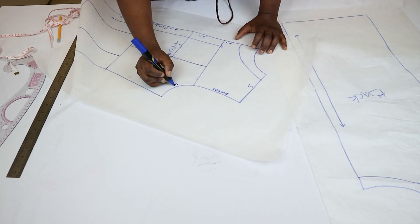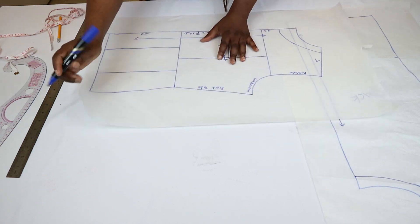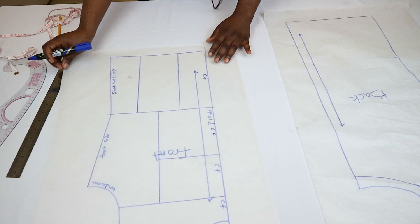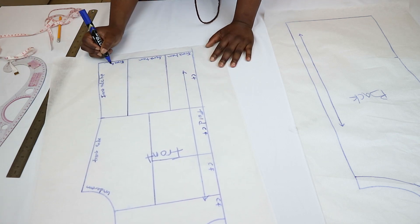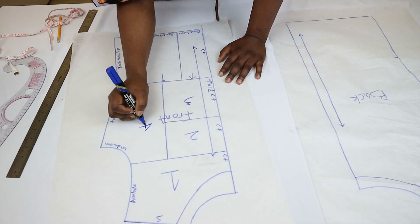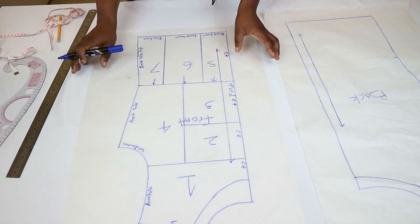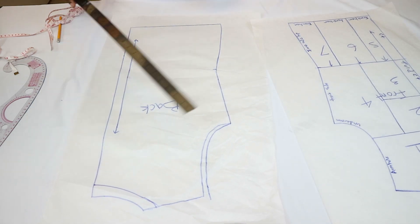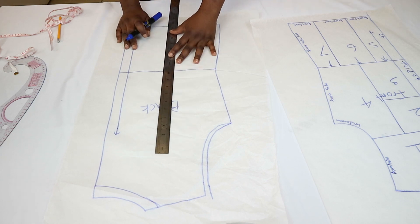For example, I'm labeling the center front, the shoulder points, the side seams, where the hemline is, the direction of the pattern pieces, and giving each pattern piece a number — one through seven for the front. After finishing the front bodice, I did the same for the back bodice: divided it into rectangles and squares, labeled it, and that's it.